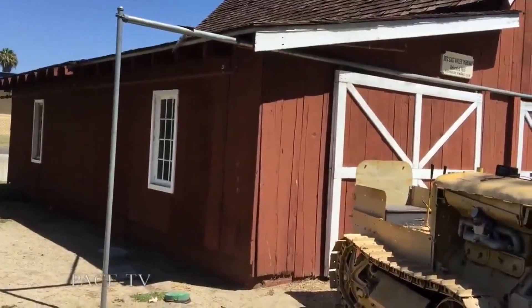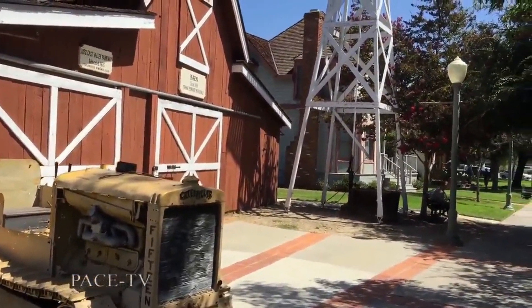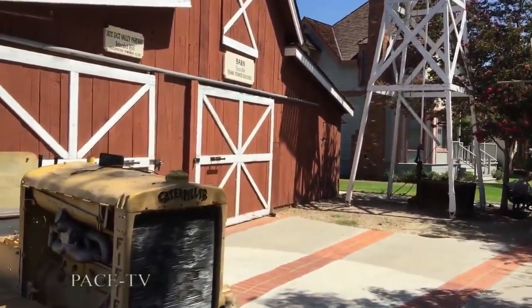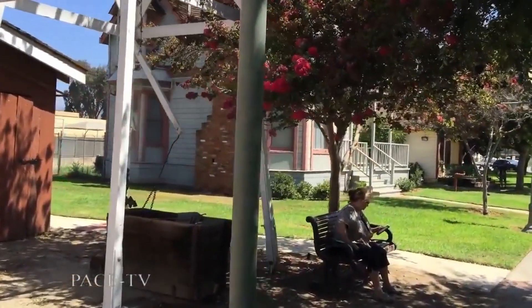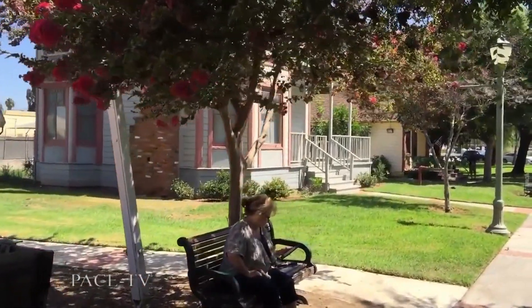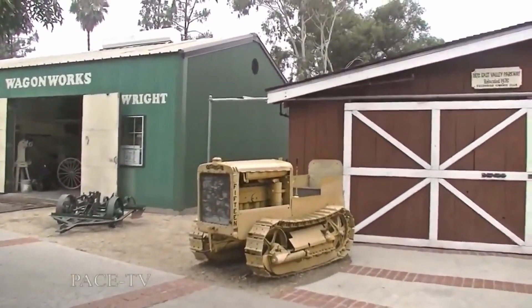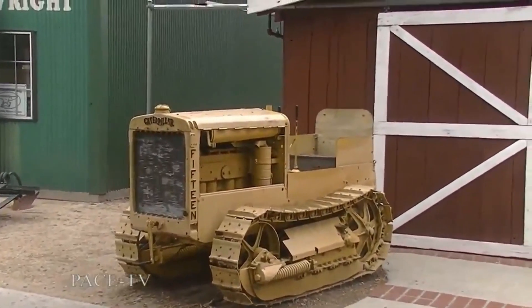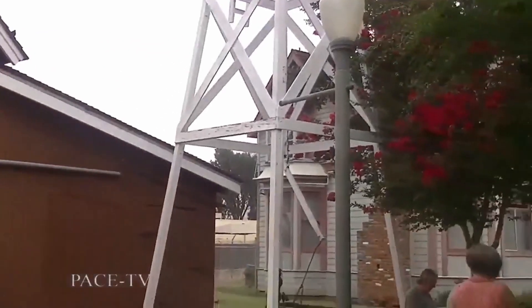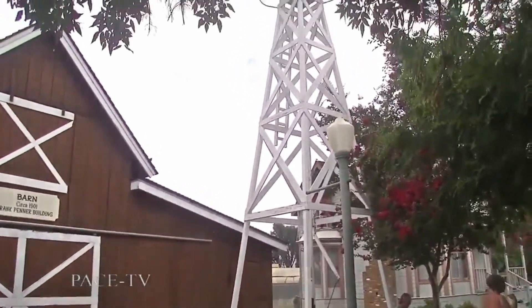And this is our barn — it moved here in 1976, which is the year our museum opened. It's unusual in that it was dismantled and rebuilt around a new frame by the Kiwanis Club. We've got several old cars in there and some farming equipment. Out front we have a tractor because this was farm country. People don't realize there's still actually a lot of agriculture in Escondido, but now it tends to be smaller — a lot of 10-acre or smaller little farms.